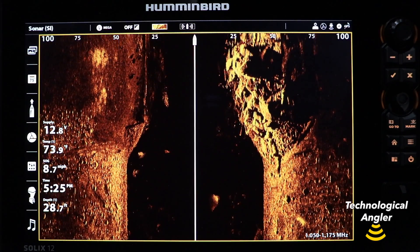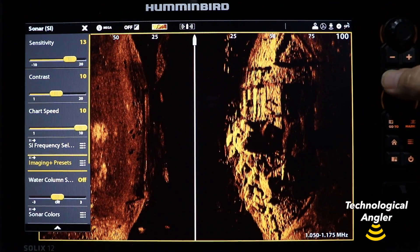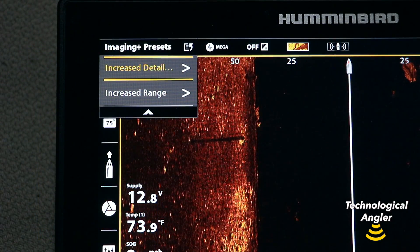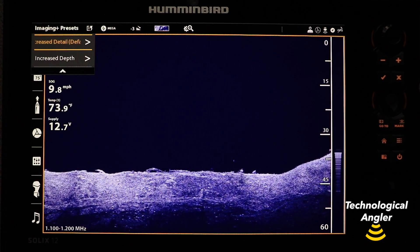On a Solix, you will make your Imaging Plus preset selections from the Express menus for either side imaging or down imaging. Because Solix offers more flexibility than Helix, you may choose different Imaging Plus presets for each of the two imaging techniques.